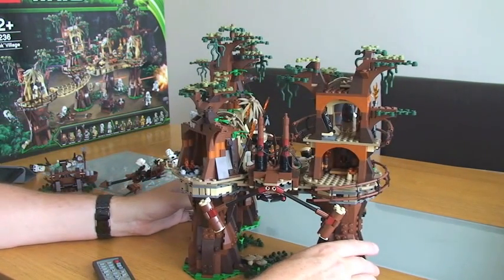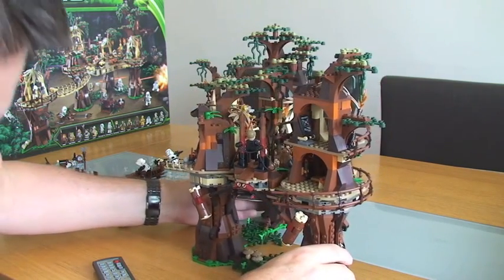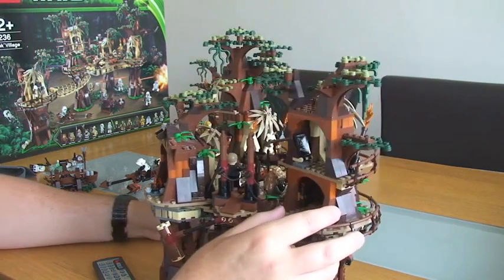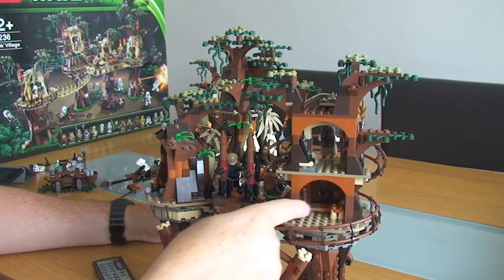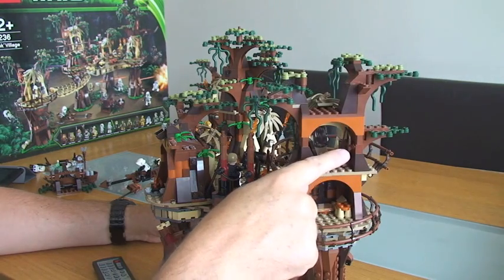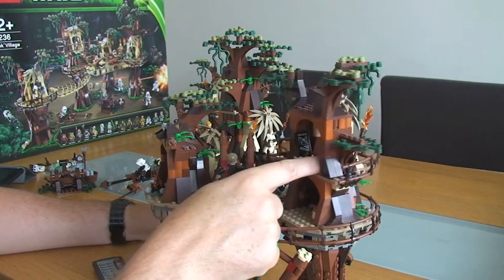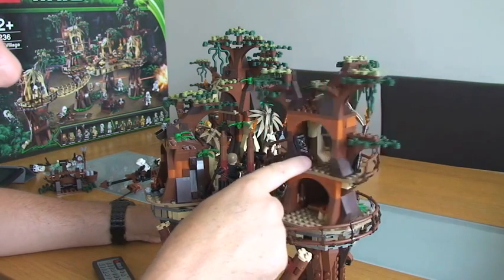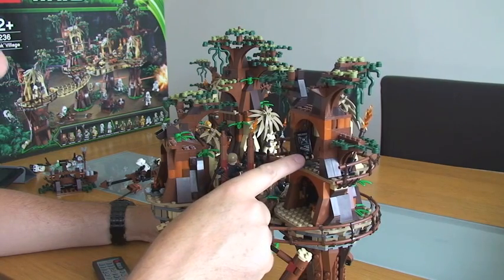Apologies for the crying in the background - that's my son. Looking at the rear of this, there are bits everywhere you look in this set. We've got some more storage, a little bed area in here actually - that's where Princess Leia sleeps. There's a torch inside the tower there, there's a bow in there, and again there's a sticker on this piece.